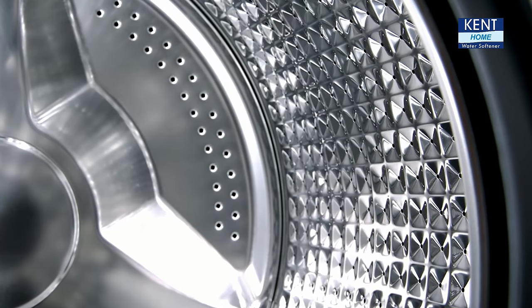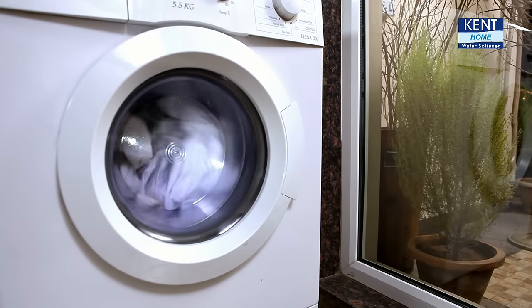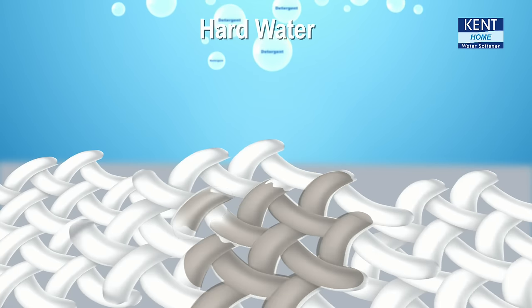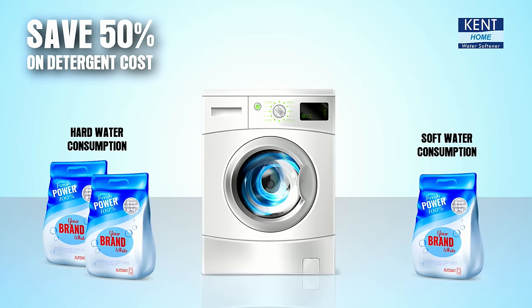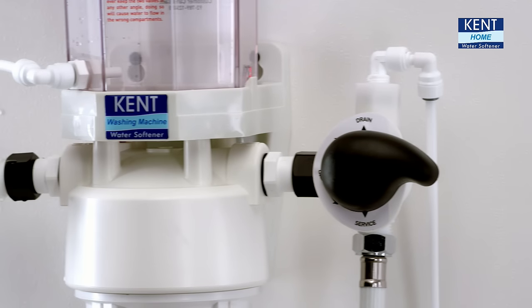Lesser scaling means longer life of your washing machine parts, hence its reduced downtime. Calcium and magnesium in hard water also reacts with your detergent, reducing its cleaning effectiveness, whereas soft water produces more lather, reducing your detergent consumption by almost 50%.